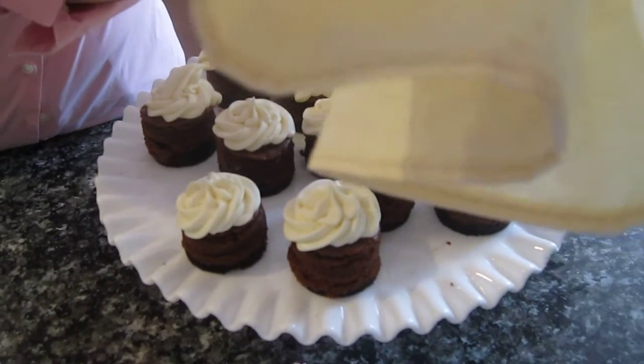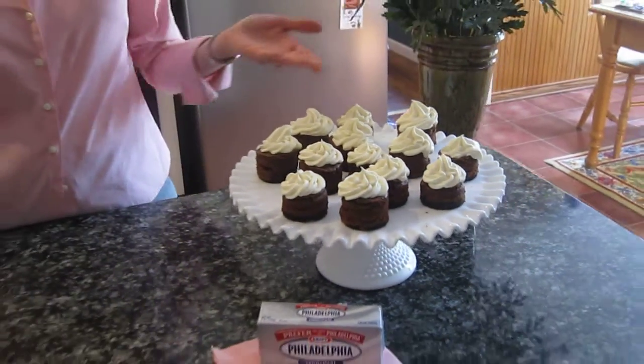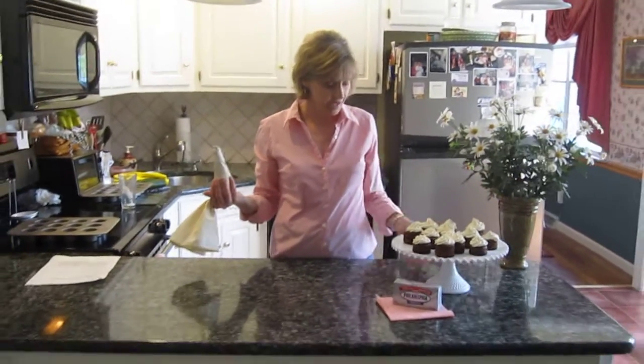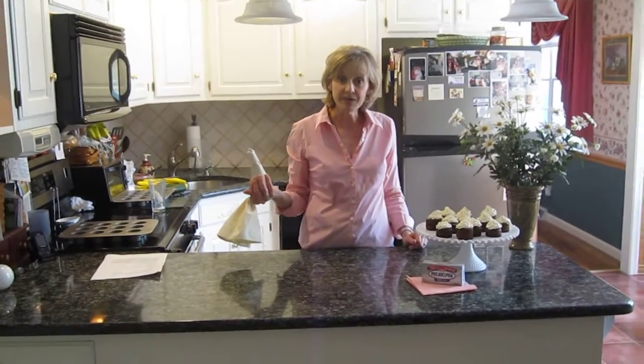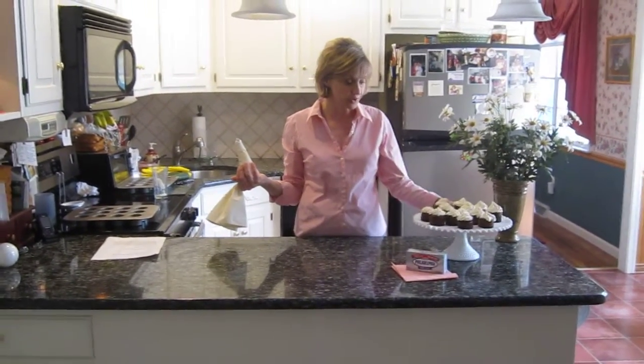And look at how gorgeous these look. They look like you got them out of a gourmet store, don't they? You can sprinkle them with cinnamon. You can make it like a bar and have different kinds of cheesecake toppings if you want — little coffee bits, pieces of fruit to add to this dessert when you serve it.